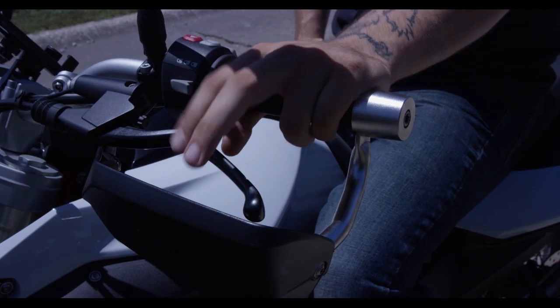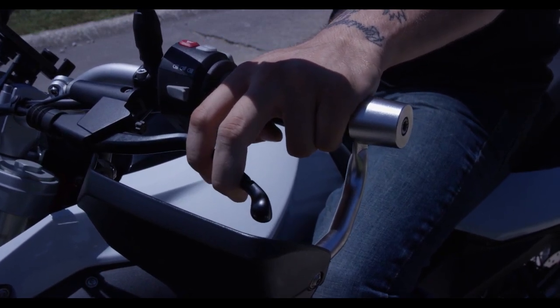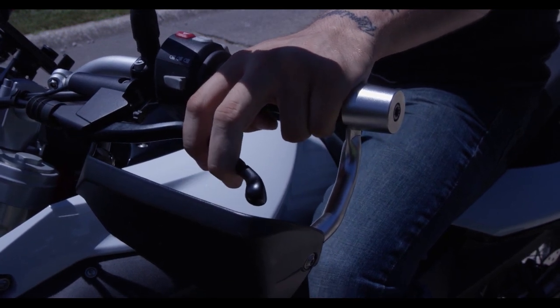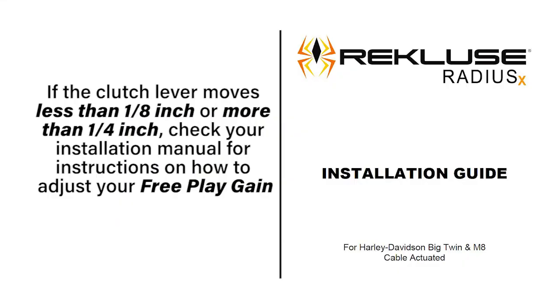You can also check free play gain by using your hand — just place your hand on the clutch lever and take up the excess slack. While the bike is in neutral, rev the bike as before and check the movement of the lever. If the clutch lever moves less than an eighth of an inch or more than a quarter of an inch, check your installation manual for instructions on how to adjust your free play gain.